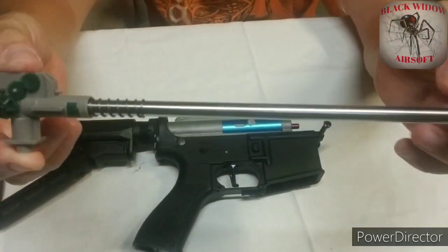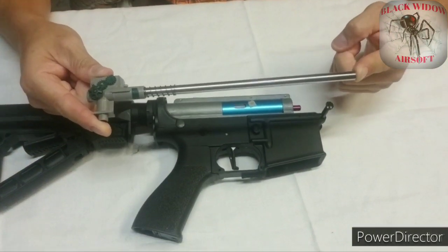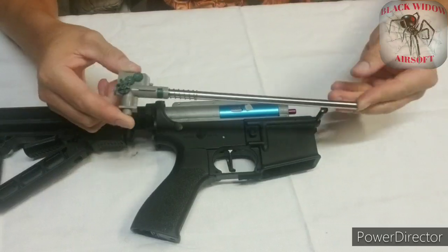This is my hop-up and inner barrel. The hop-up is the original one that came with the gun — I just have it in here because I'm testing out different buckings. The inner barrel is an Angels Custom 6.01, 230 millimeters in length. I went with this because I wanted a longer inner barrel. It's made out of stainless steel, fairly cheap, so I went with it. Now that I have it, I'm in love with it — it's giving me great accuracy and range.